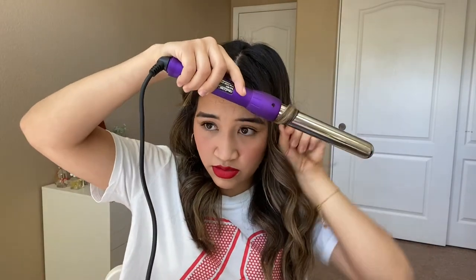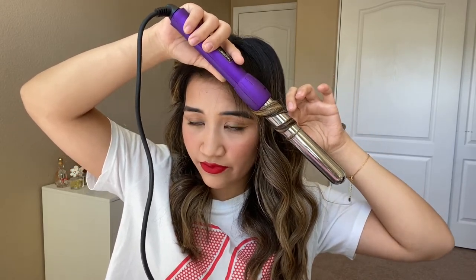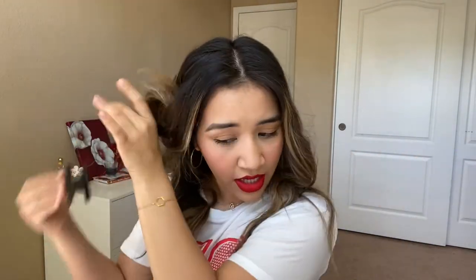My bangs are the trickier part because sometimes they don't turn out as well. I'm just gonna start right here and count: 1, 2, 3, 4, 5. I just mess with them until I like the way they look — I think they're good blended in for today's look. Now I'm going to work on this side and speed it up.